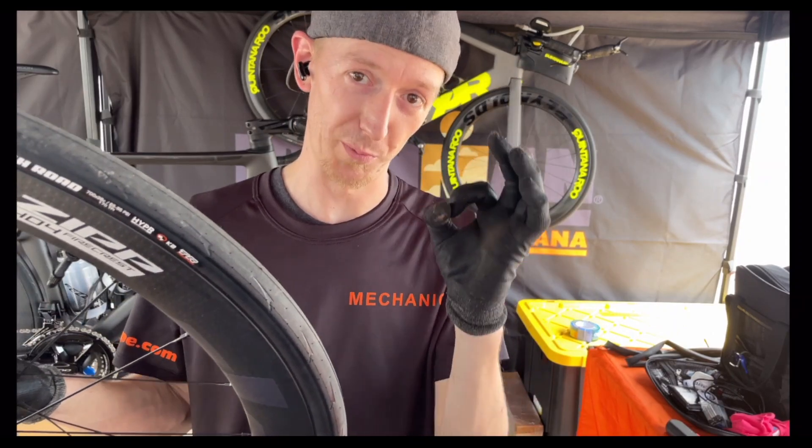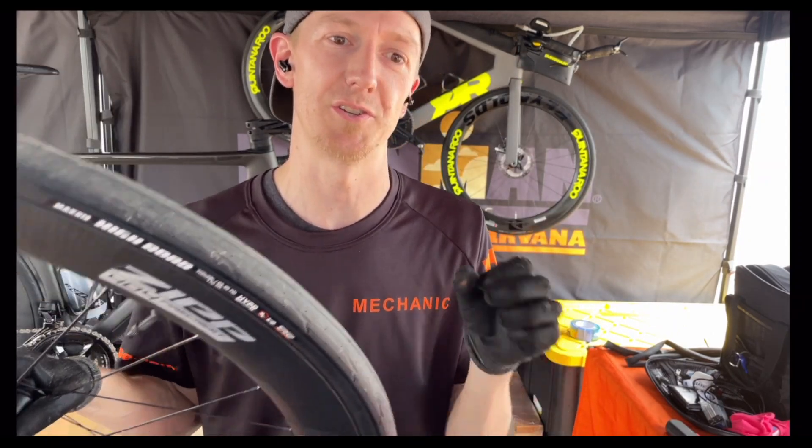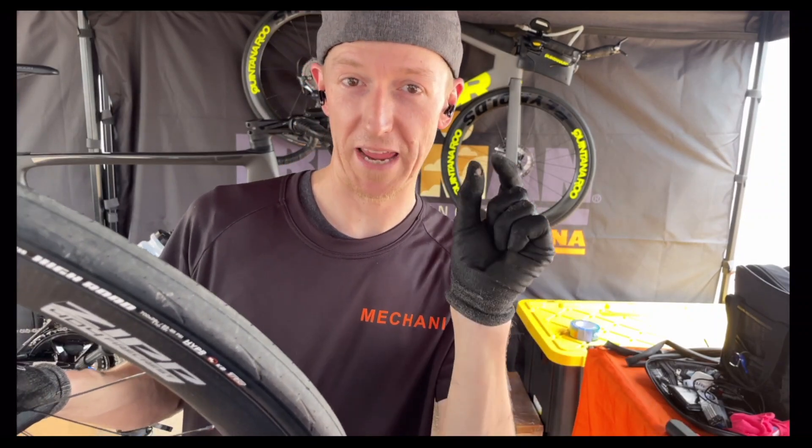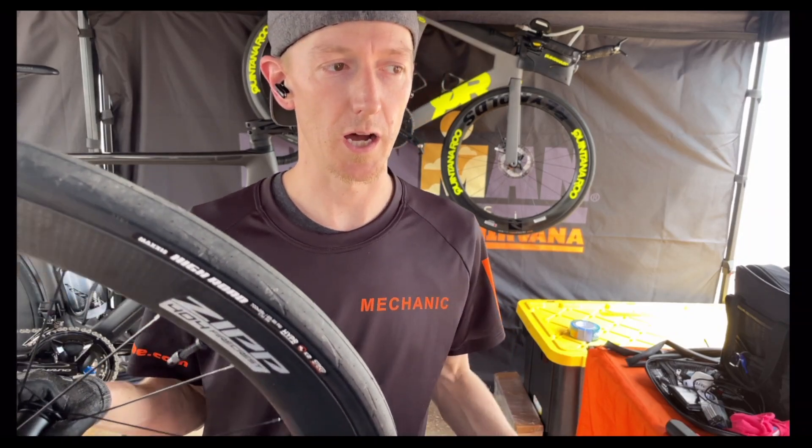Going back maybe 10 years or more, even way way back, you know sew-up tubular type — one piece construction — tube and tire may have been 21, maybe down to 18, 18 millimeter width for like velodrome. In the last 10 years we've seen 23s and 25s become really popular.